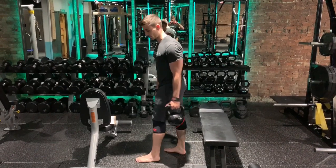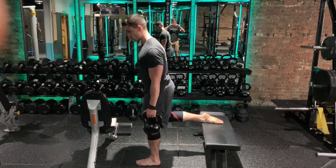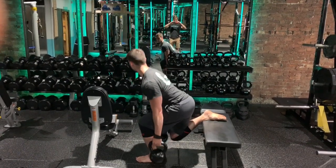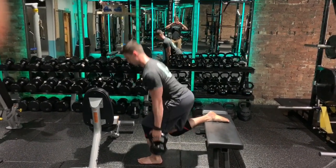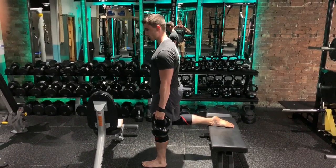So we'll do rear leg elevated squats first. For this one, we'll lean forward more — it's going to look like this. And then we'll swap it into this one.